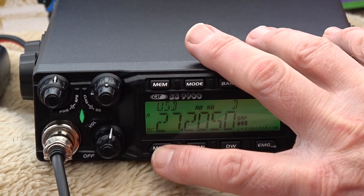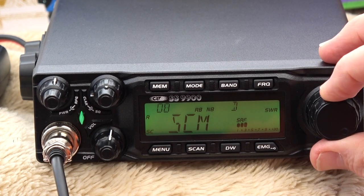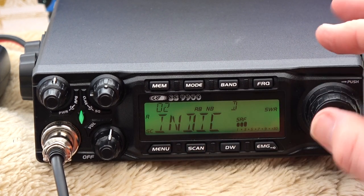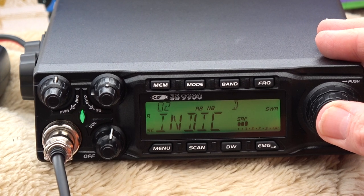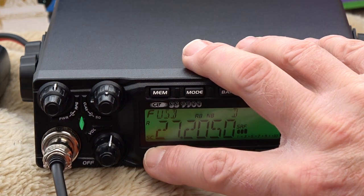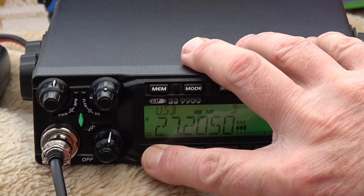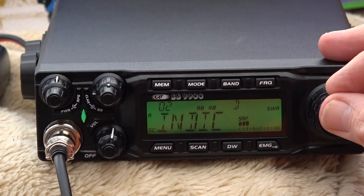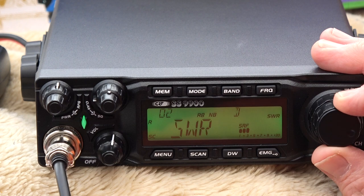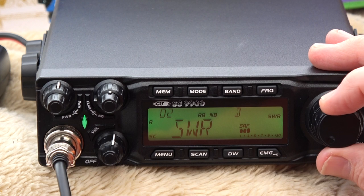Hold the menu button again for two seconds — one, two — and we're in. Let's move down and see what else we've got. There's the INDIC option — select that. At the moment I've got the radio set to show me the SWR when I key the mic.